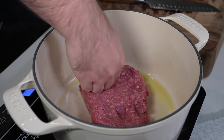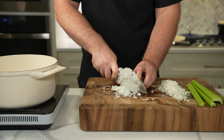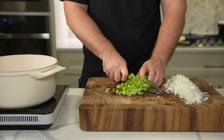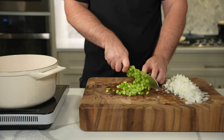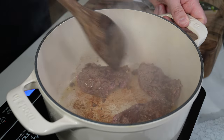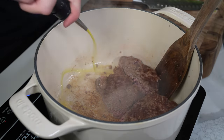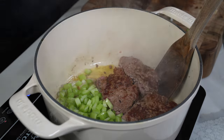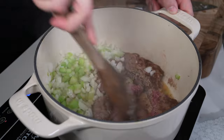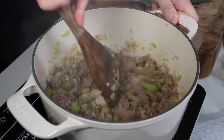Next up we have a spicy spin on veggie beef soup where the vegetables are the star, but we add some protein with a pound of extra lean ground beef. My stash is empty — used all the ground beef in the freezer — so we're using store-bought here. Add that to a dutch oven with a little olive oil and brown one side really nicely while you prep some diced celery and onion. Since we're only using a pound, you can push it to one side after browning, add your veggies to the other side, give them a quick stir, then mix everything together and let it cook down.